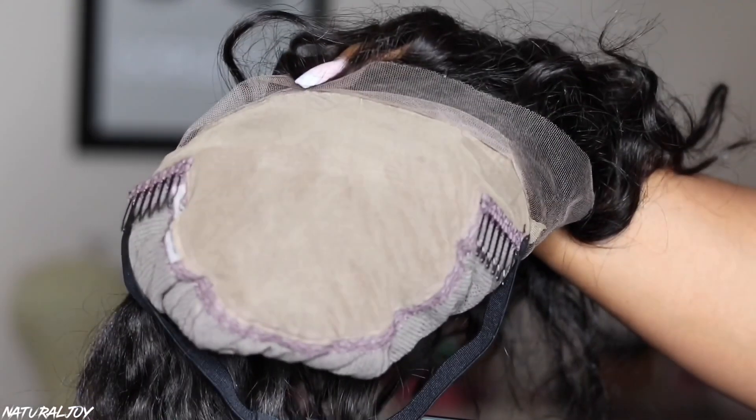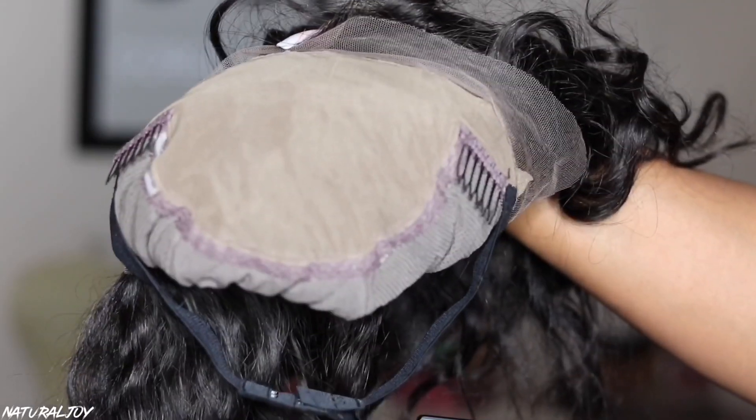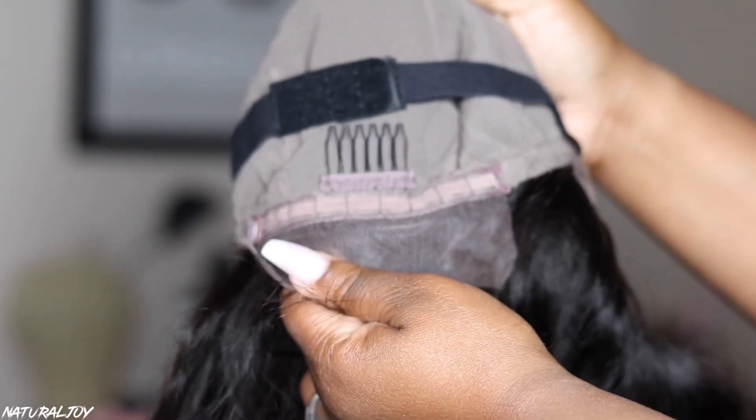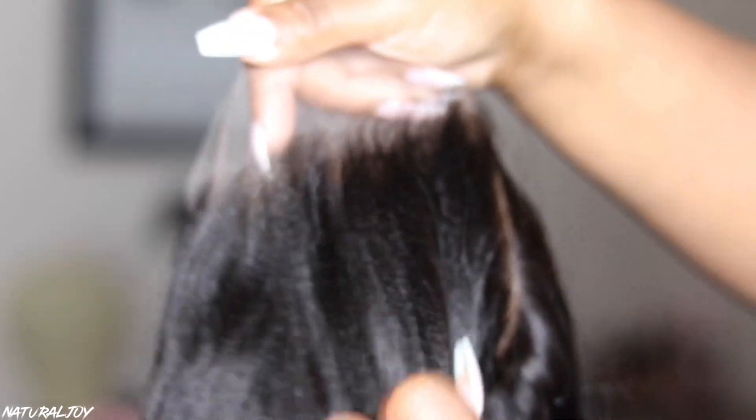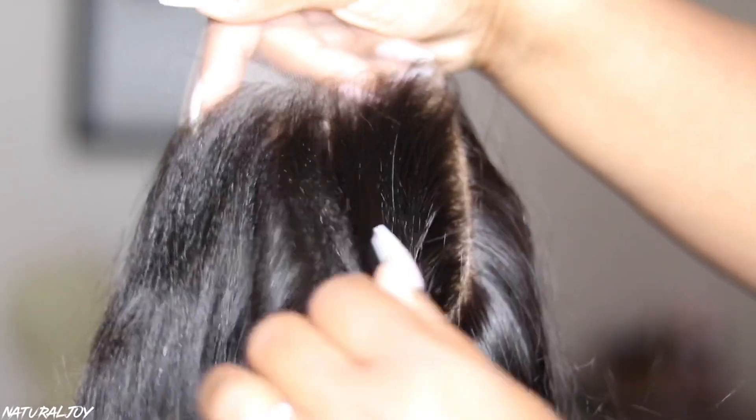This is what the inside of the cap is looking like. The fake scalp color that I have is the medium brown. This is tinted transparent Swiss lace and it also has the deep bleach knots, which I will show you guys. You get two combs on the side, a comb in the back, your adjustable strap, and an adjustable elastic band.